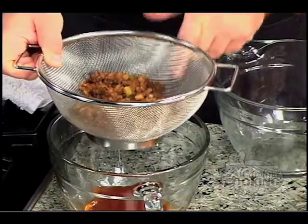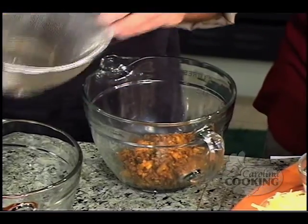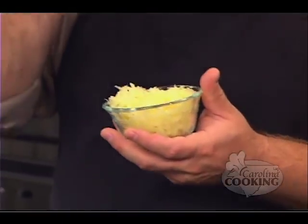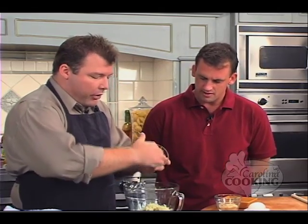Welcome back to Carolina Cooking. I'm here with Chef Trevor Bridgewater from Chelsea's in Wilmington, North Carolina. Our chorizo was cooked and we drained out all the grease so it wouldn't go inside our pastry dough, and now we're ready to mix it with the other ingredients to make our filling. Pour it in the bowl and then we're going to add the shredded manchego cheese. What is manchego? It's a hard cow's milk cheese from Spain — it tastes kind of like Parmesan but not as salty.